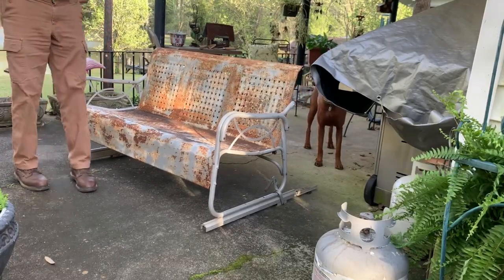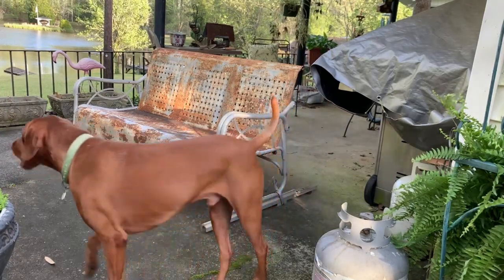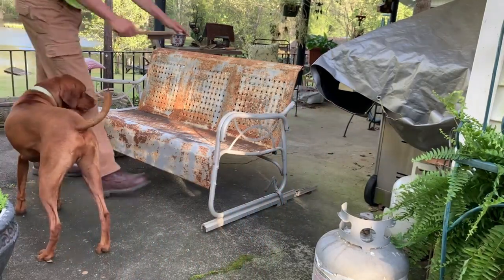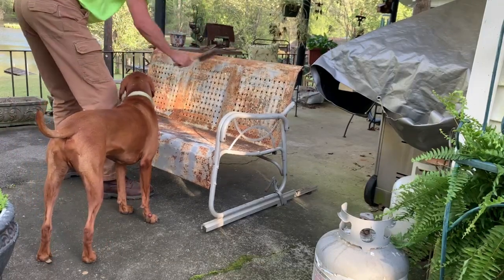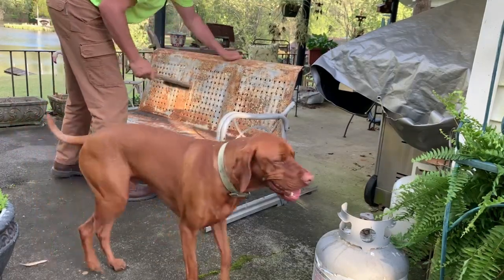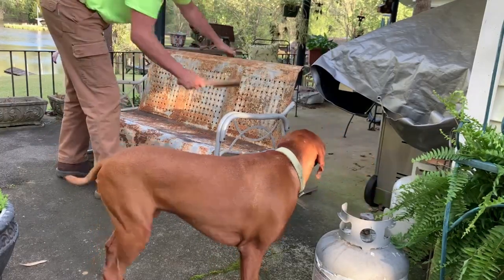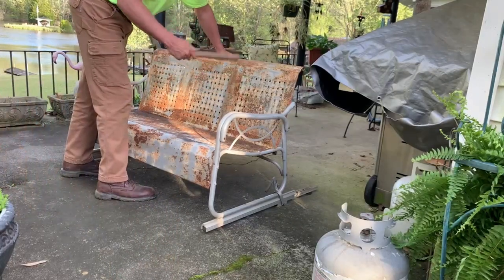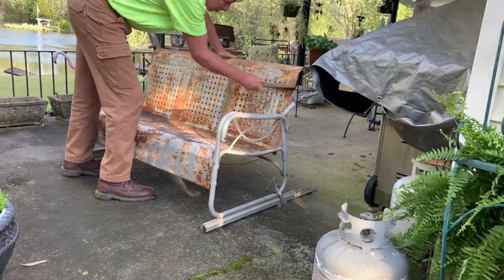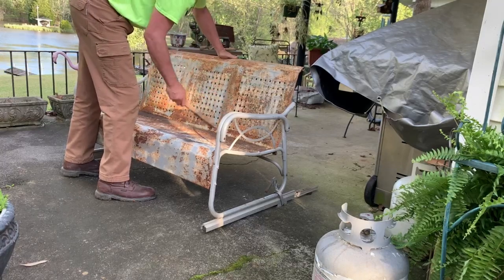Mary Beth thinks this has a perfectly good patina, so I'm going to knock some of the loose stuff off the top, and then we'll come back with the Technicoat. It won't shed, rub, or roll paint on you and it'll have a little bit of a presence to it.